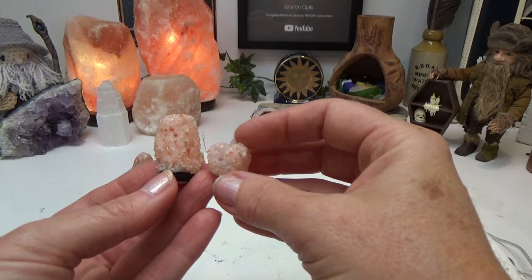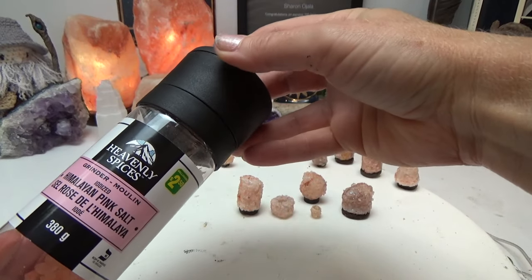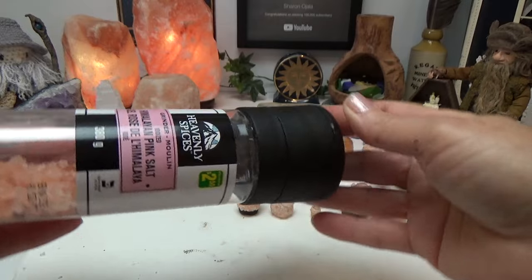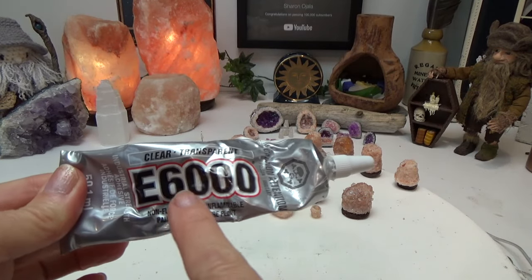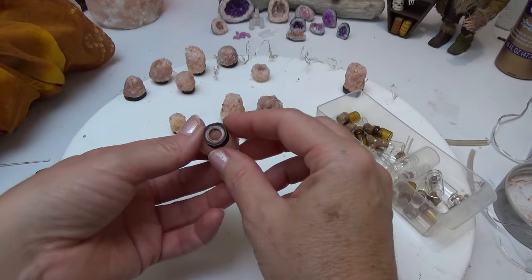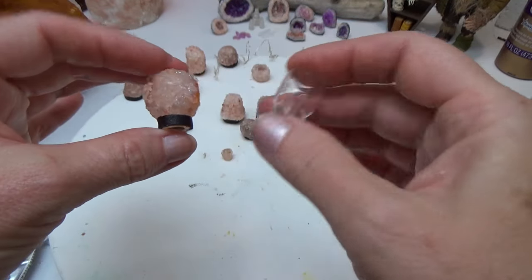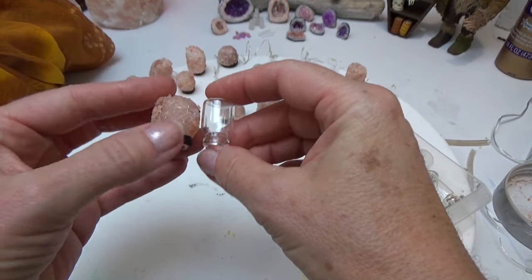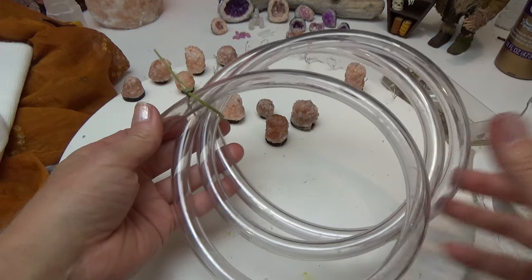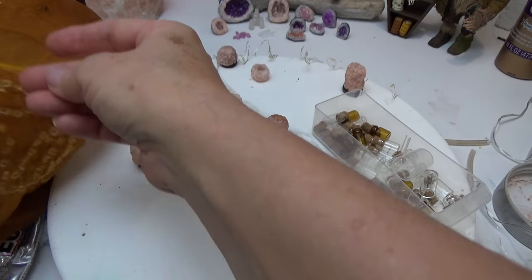So again in this video we're going to do the lamps where you can light them up. We're also going to make candle holders and you can make these any size. First we're going to need pink Himalayan salt — I got this at the dollar store. It comes with its own grinder. The best glue to use is clear E6000 and we're going to be making molds to turn into the lamps. You could use a little glass jar, a plastic lid, plastic tubing, or fabric — and I'm going to give you all those options in this video.